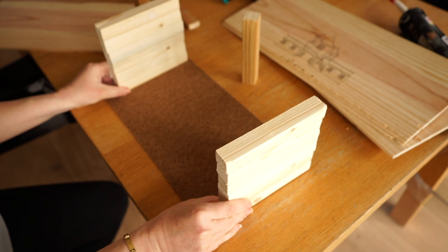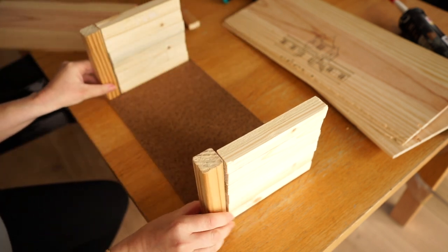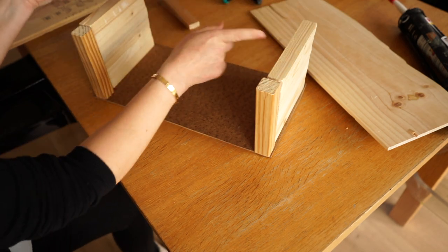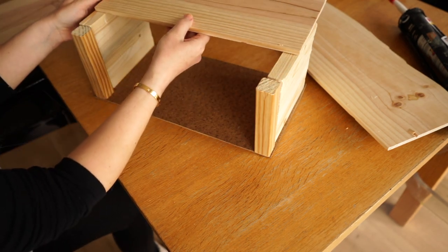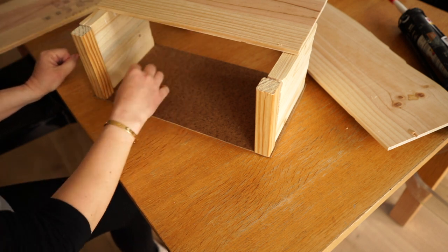I glued the sticks together with wood glue and let them dry overnight. I first thought it was a good idea to make the ceiling less wide so there was a good space for the hand to play, but I'm actually changing that later on.